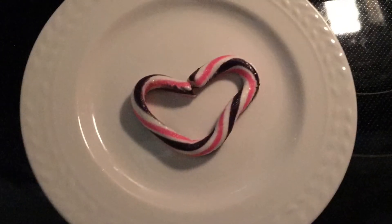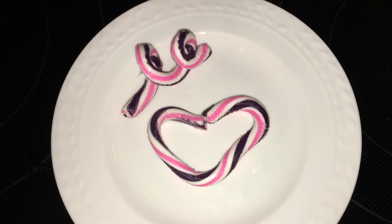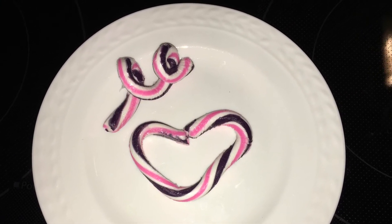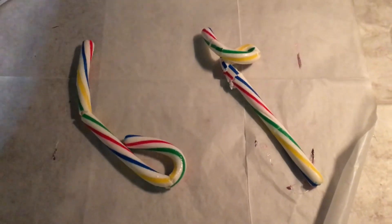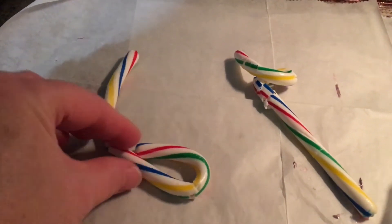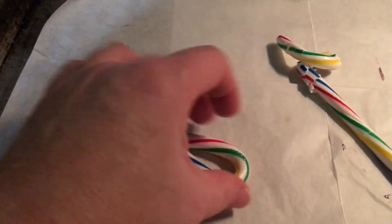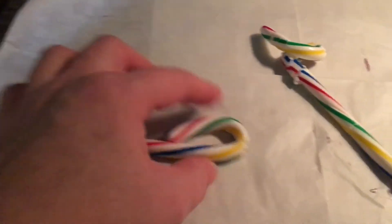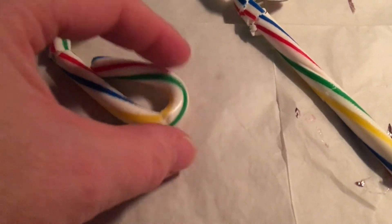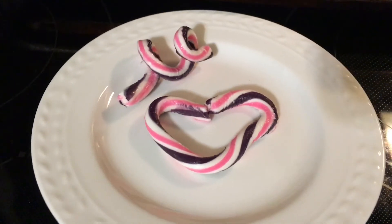As it cools down, you can see that it'll start to harden, so you can put it back in the oven to get it a little softened. These are some great examples of bending candy canes. Note: we used two different types of candy canes. This type had a sugary coating and was more easily breakable, so it did require a little bit more warming time.